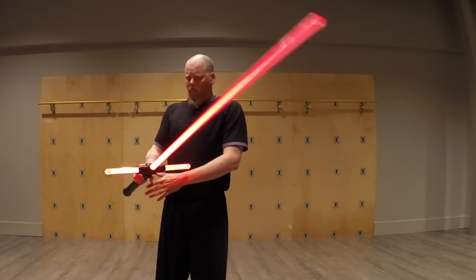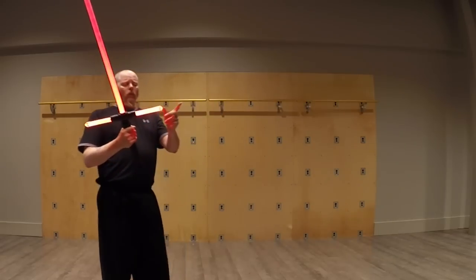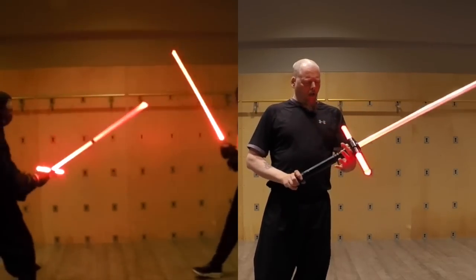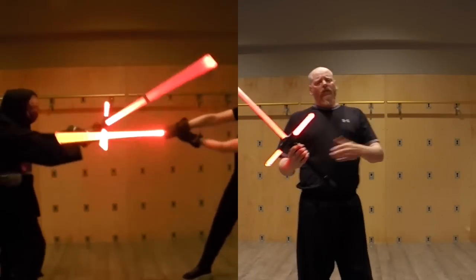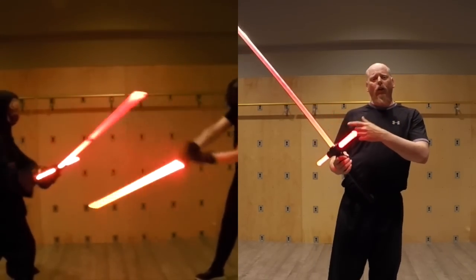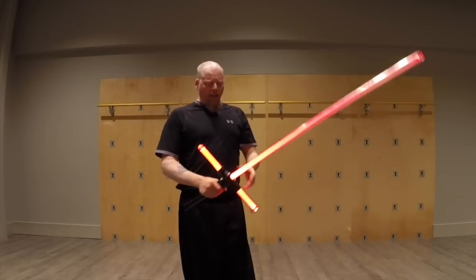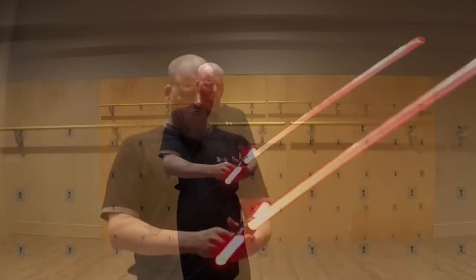Anyway, sparring-wise, interesting things we found out there. The cross guard does not — as far as we can tell thus far, and we've sparred with it very limitedly — we have not noticed that it is any more difficult to strike the hands, nor is it easier to prevent those strikes from occurring when using this. It doesn't necessarily function like the cross guard does in a normal sword in that way.